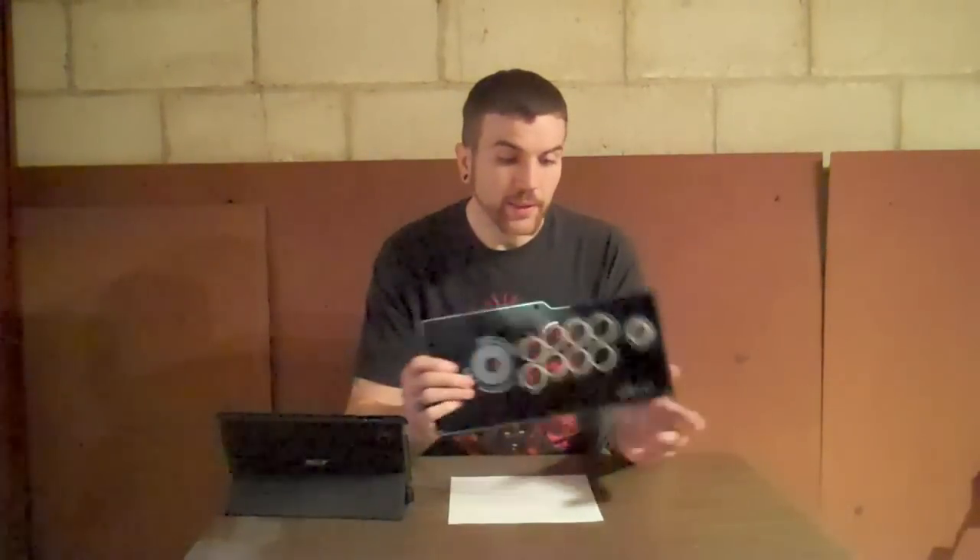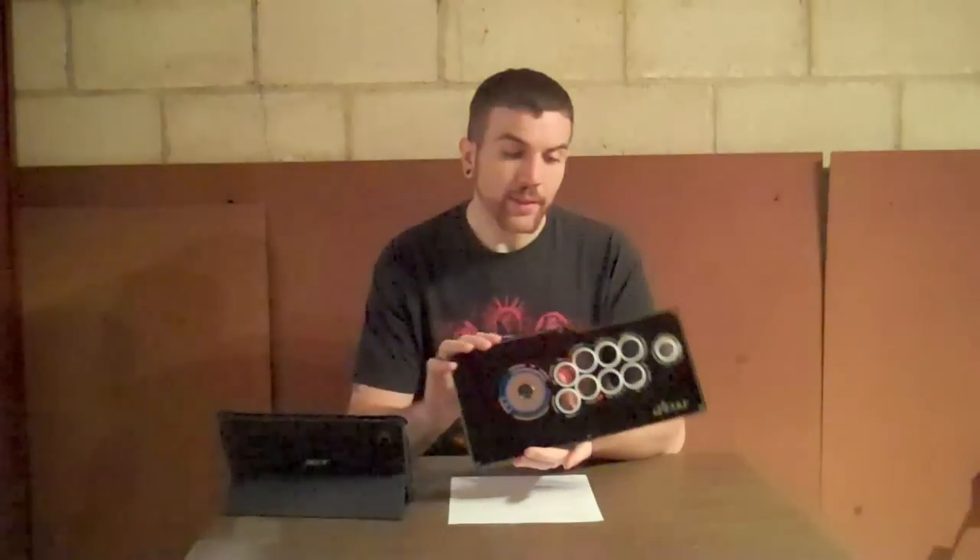The only thing you have to watch out for is the size. The plexiglass itself measures 14 and a half inches wide and about seven to eight inches high, so anything where the image would fit on that piece of paper should work fine.